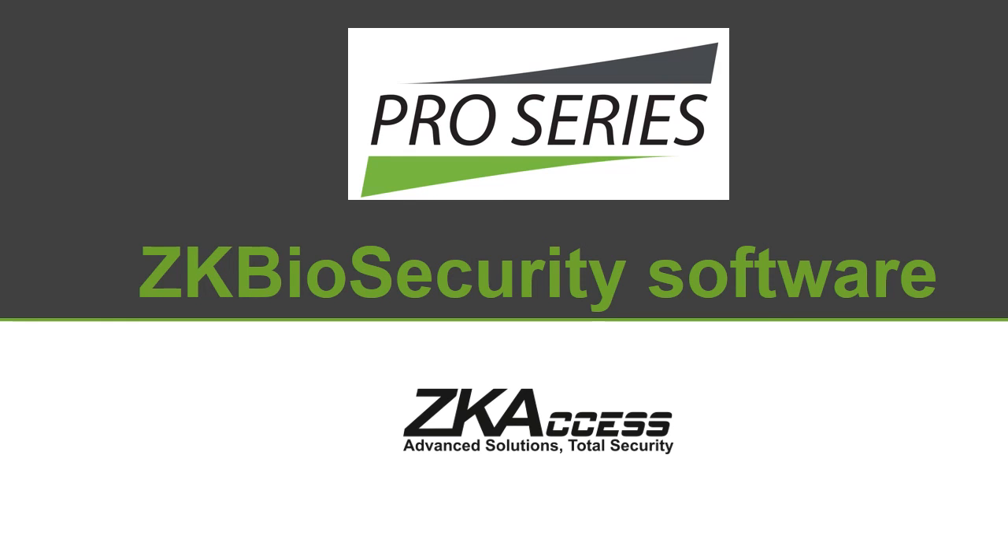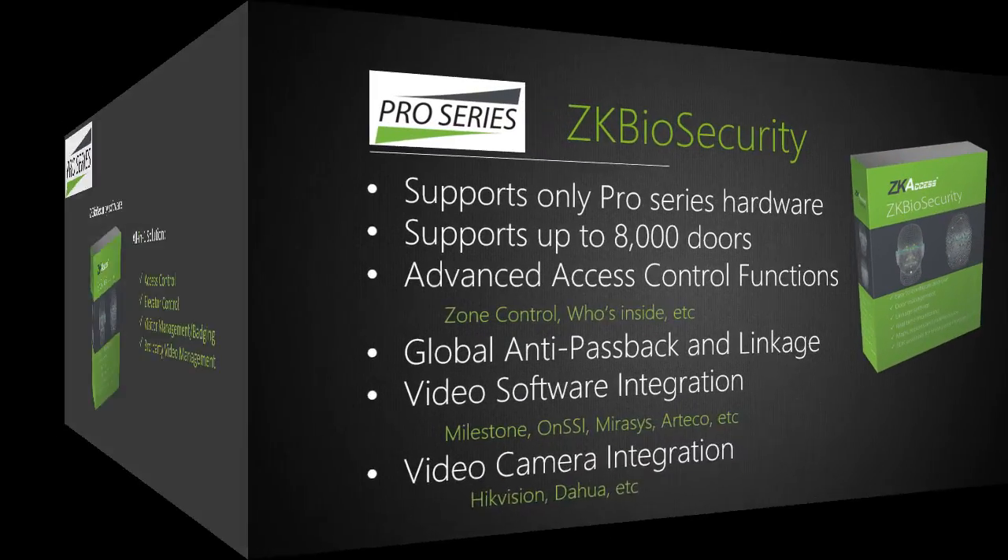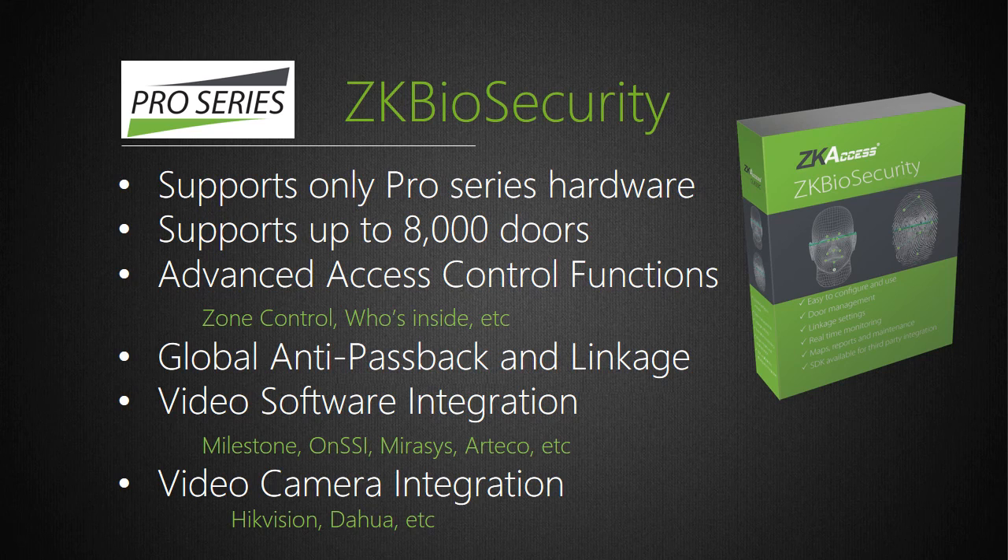The new Pro Series includes our new feature-rich security management software called ZK Biosecurity. ZK Biosecurity is truly an all-in-one solution including support for access control, elevator control, visitor management and badging, third-party video management software integration, and license plate recognition and management. ZK Biosecurity software works only with Pro Series panels and readers, can support up to 8,000 doors, and includes many powerful features including zone control and who's inside. Third-party VMS integration is available with popular software from Milestone, ONSSI, Artico, Mirasys, and more.